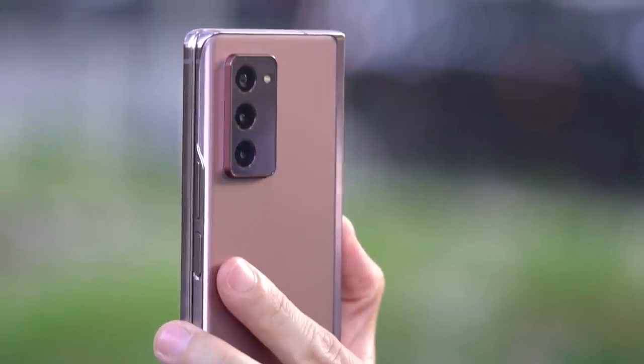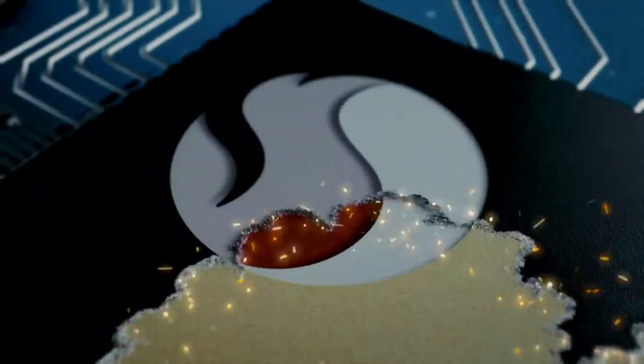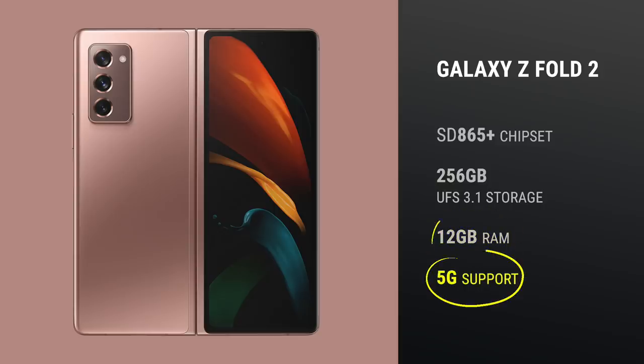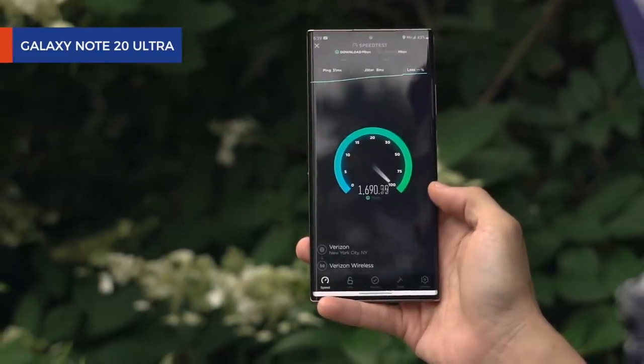The Fold 2 is packed with top-notch specs, including a Snapdragon 865+ processor no matter where you buy it — only one variant. There's also 256GB of UFS 3.1 storage, 12GB of RAM, and 5G support. I managed to get 5G service from my rooftop but not the speeds I enjoyed during my afternoon with the Note 20 Ultra at Bryant Park.